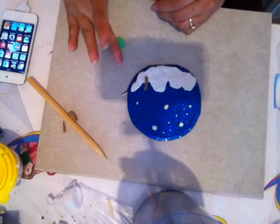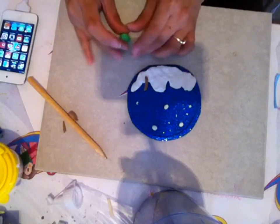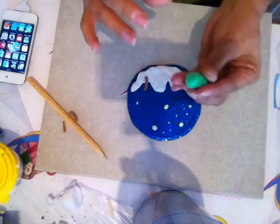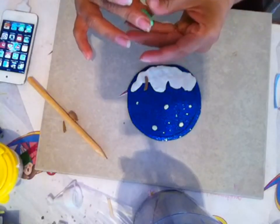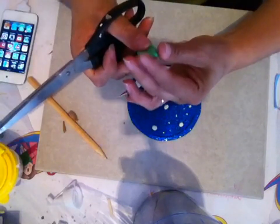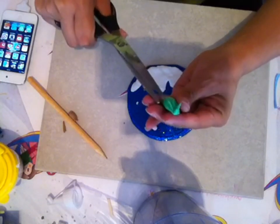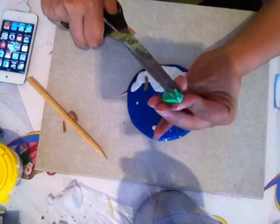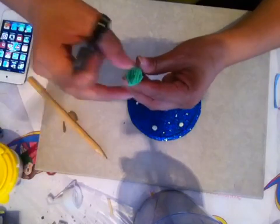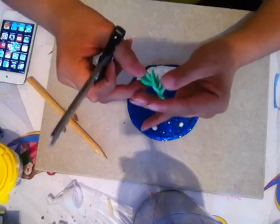Para el arbolito vamos a hacer una bolita y vamos a hacer una perita, más o menos algo así. Y después vamos a aplanar un poquito. Esto es mejor si lo hacen con tijeras para pedicure; las mías están un poquito perdidas y no las he podido encontrar. Así es que si ustedes tienen unas tijeras para pedicure o manicure, es mucho mejor; queda un corte más bonito. También hay que adaptarnos a lo que tenemos.